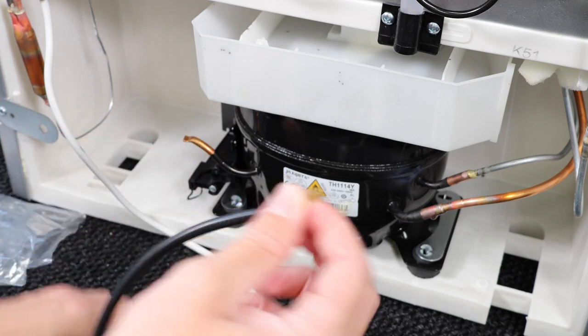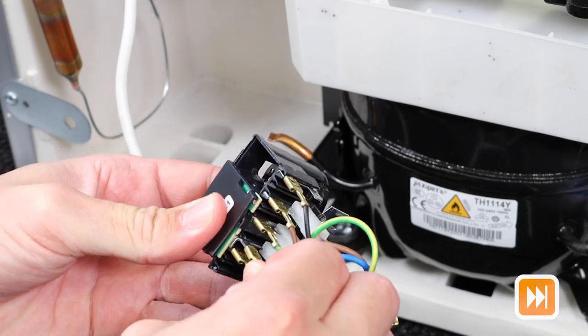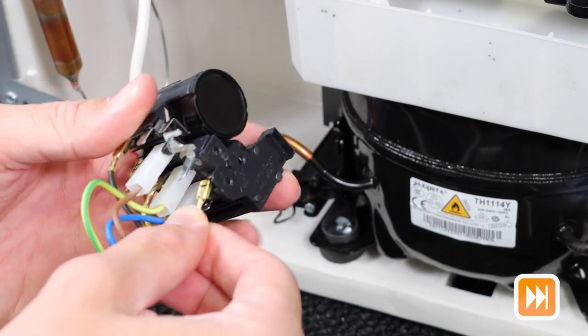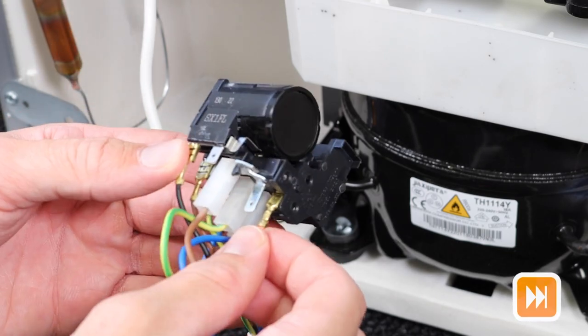Take the new capacitor out of the packaging and connect the blue wire to where the previous one was, and the same for the brown wire. Make sure they're properly connected and you're good to go.